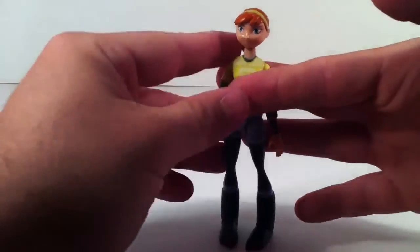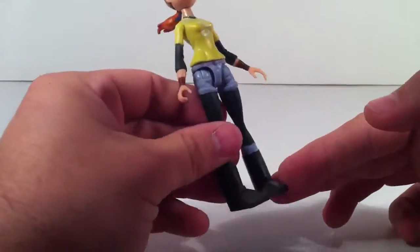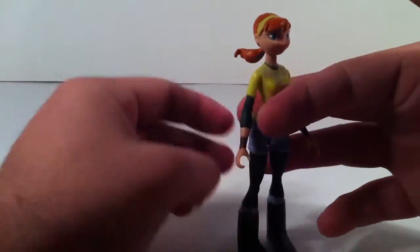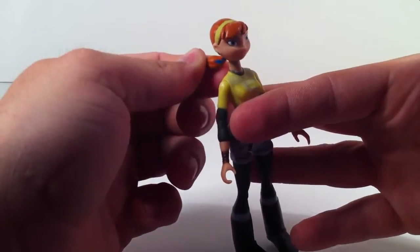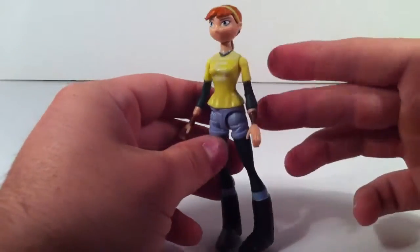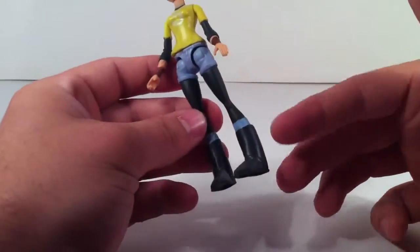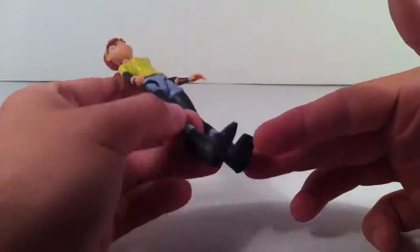So let's take her bow staff away. Sculpt work — okay for a kid's toy. Paint work — okay for a kid's toy. There is a big blotch of blue paint on the back of her neck. Hair brown, shirt yellow, shorts blue, black and blue for boots.